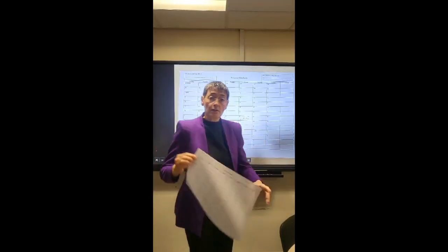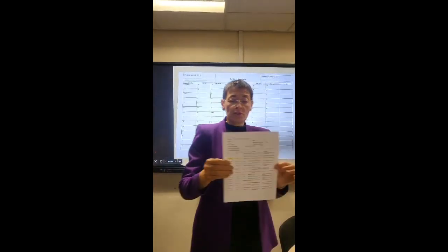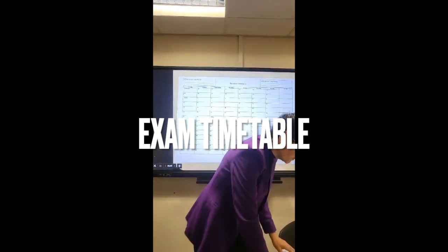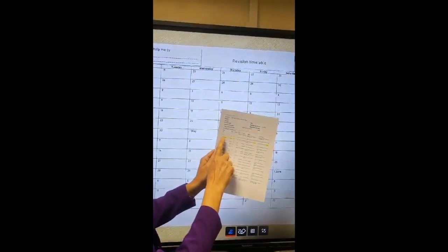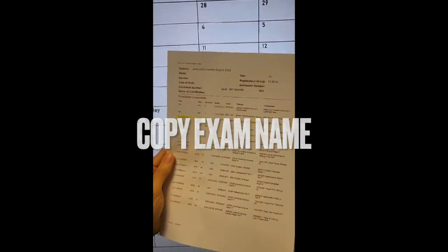You will be sent a revision timetable — a blank copy. You will also receive a personalised set of exams. The first thing you have to do is take your set of exams and highlight the relevant bits: the date, time, and minutes that exam lasts, what the exam is, and a bit more detail.